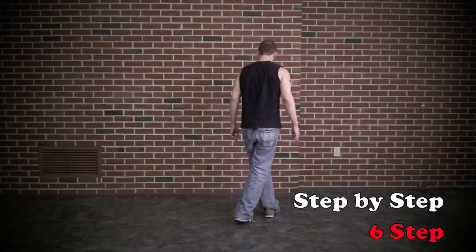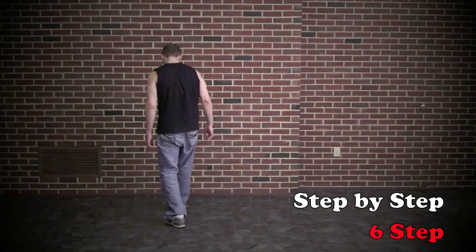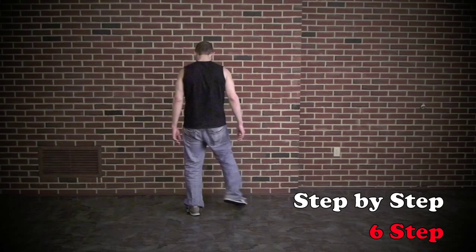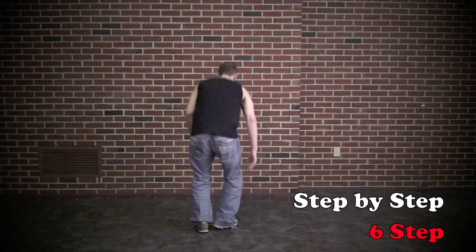Then step my left foot back to open. So six steps: one, two, three, four, five, six. One, two, three, four, five, six. And when we take it to the ground, it's going to be the same thing.